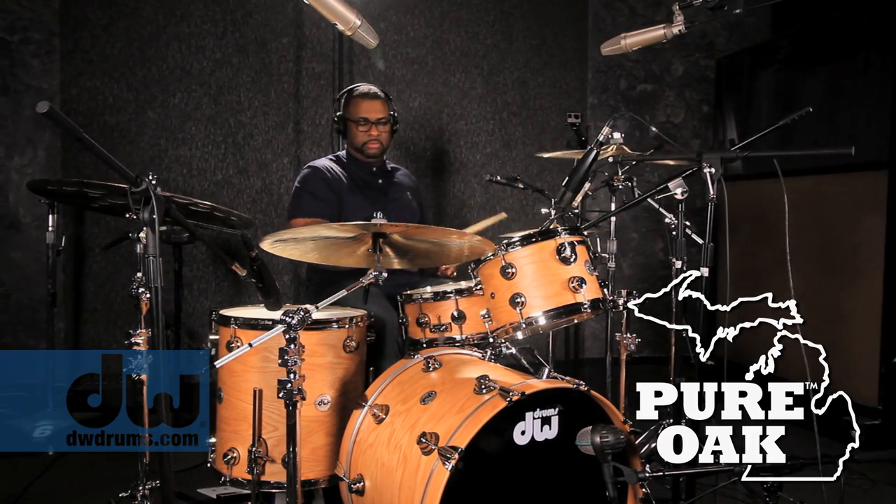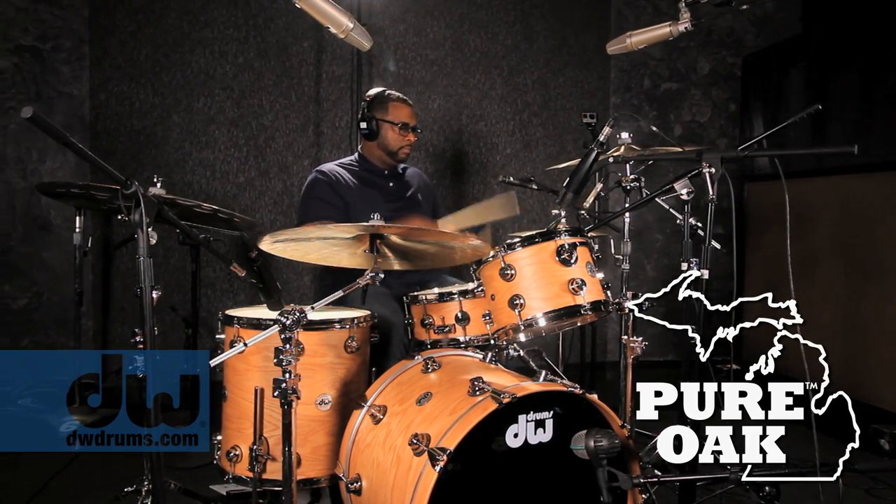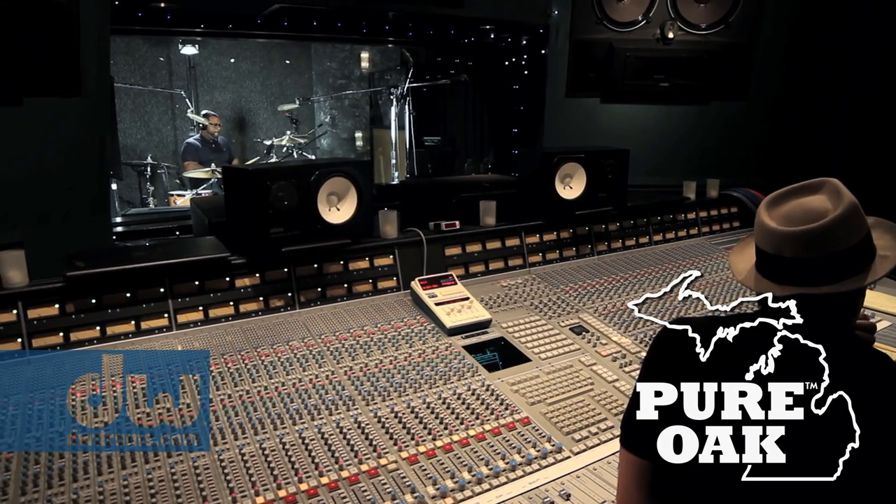And then the Oak — I was surprised. I'm not even used to playing that. It had a very vast level of lows and depth within the fundamental. Even though they're all tuned damn near exactly the same, you could still feel some of those sub frequencies in the Oak.